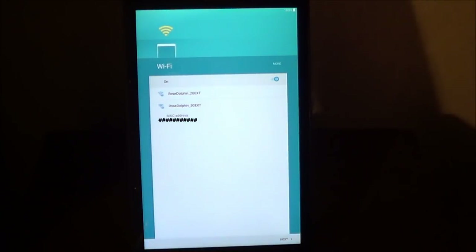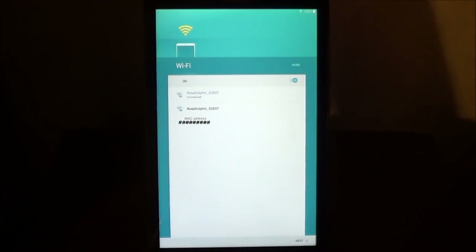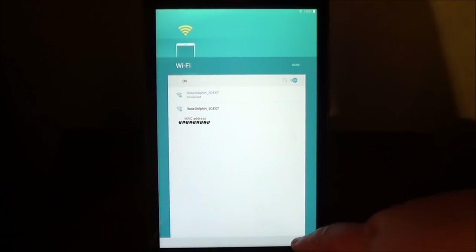On this screen, this is where you're going to set up the wireless network. You'll need to know the network name that you're going to connect to, and you're going to need to know the password for the wireless network. You can go ahead and select that, and then you'll have to enter the password for it. Once you're connected, choose Next.